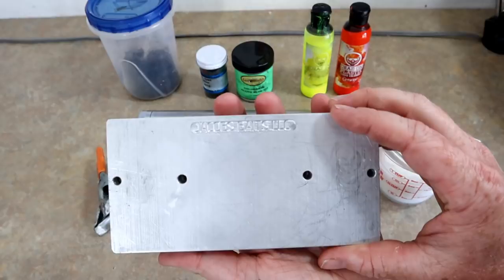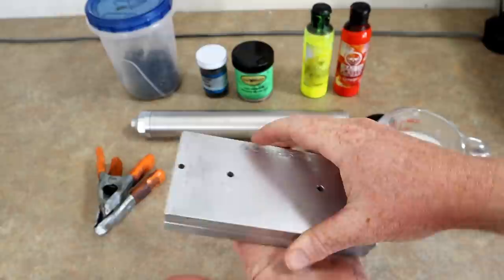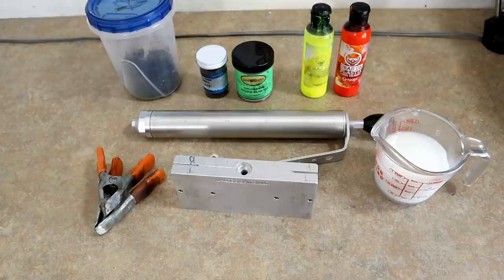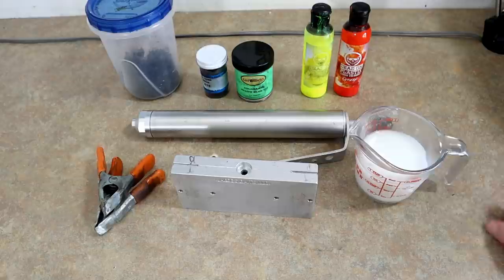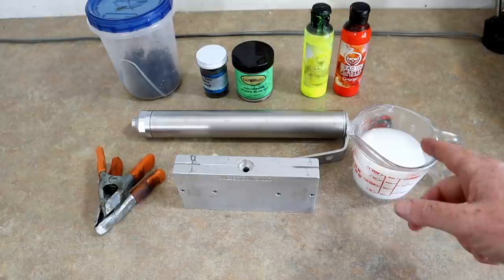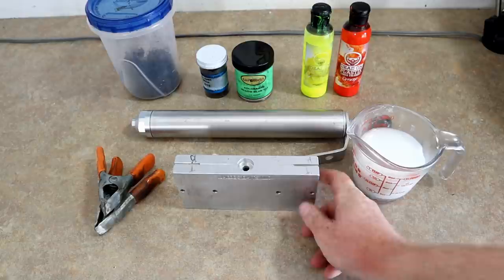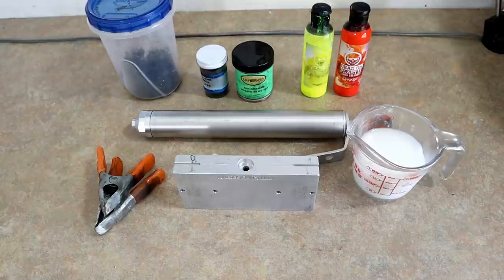We have a few things laid out here. First and foremost, the mold — a little 10-cavity mold. I took the rods out because I'm not making core shots today. We're going to make actual already existing colors in the market. I'm using medium blend plastisol — this is the Dead-On Plastics swim bait jerk bait blend from the black bucket, a real dense heavy sinking plastic. That's probably my favorite stuff.